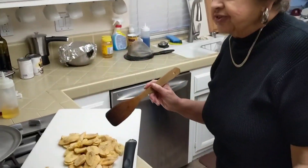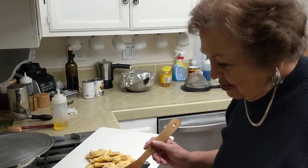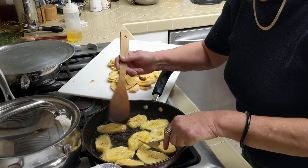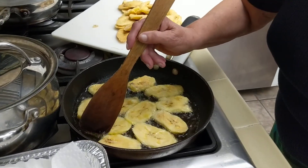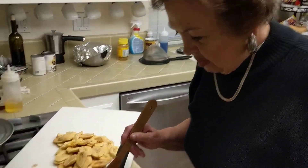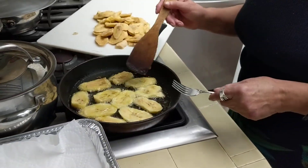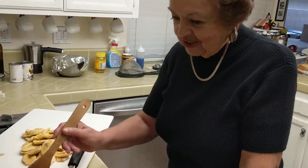The only problem with plantains is you can save them for the next day, but they get a little tough. They have to be freshly made. Oh, why would there be any left? You're just going to eat them all the day you make them. You're looking for browning — it's so beautiful. When they are golden, a little cooked like that, they look nice. And also they turn that light yellow — this is more like orange light, and then they turn lighter.